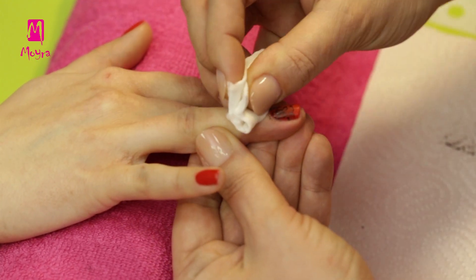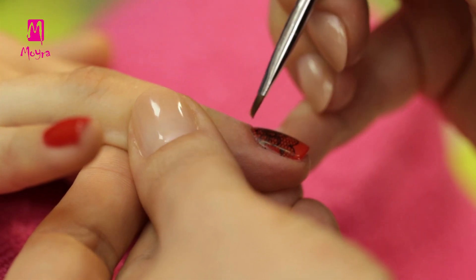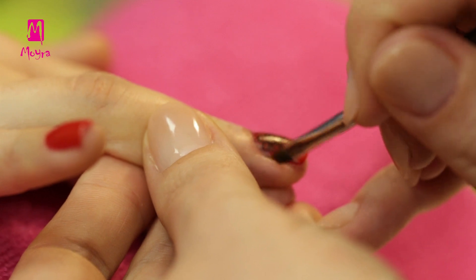After stamping, we remove the excess nail polish with Acetone-free Nail Polish Remover. For areas close to the nail, we should rather use a small gel brush.